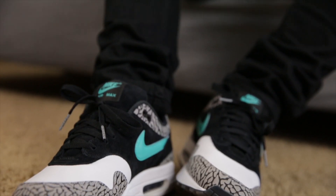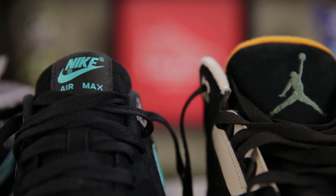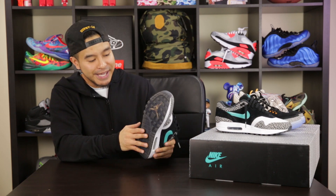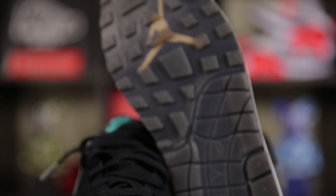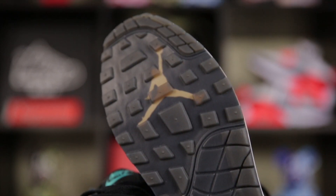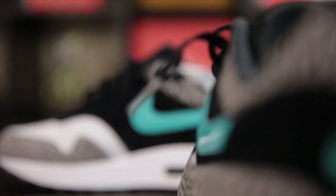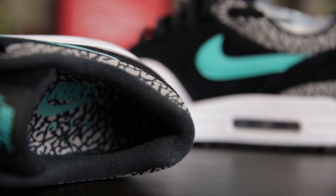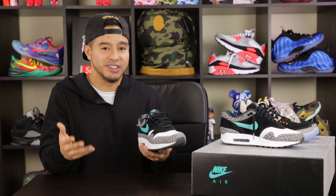These will be released individually and in a Jordan Brand pack, but there are a few subtle differences between the two Air Maxes. On the pair released individually the sole is completely black, but on the pack pair you get some Jordan logo branding underneath a slightly translucent sole. You also get some elephant print lace tips and elephant print insoles — very minor but notable differences.